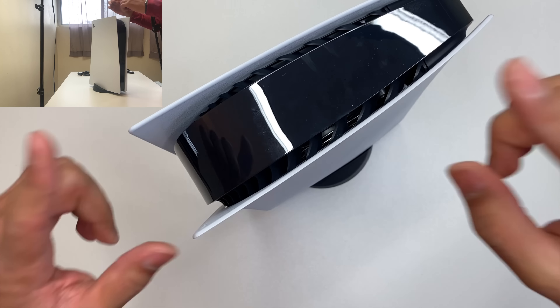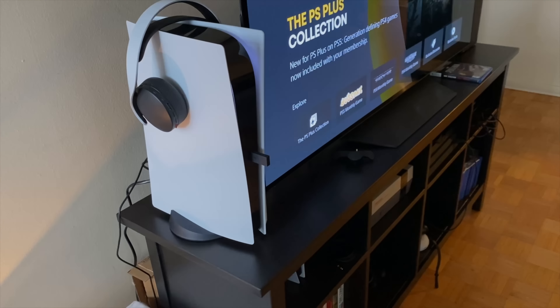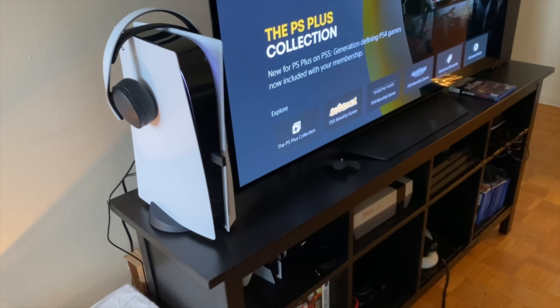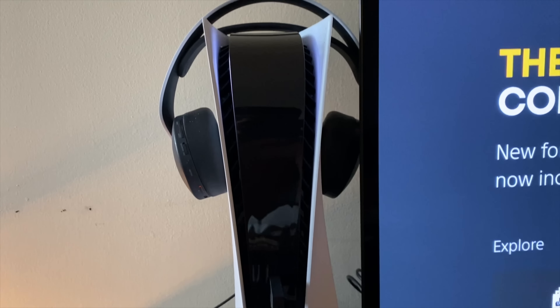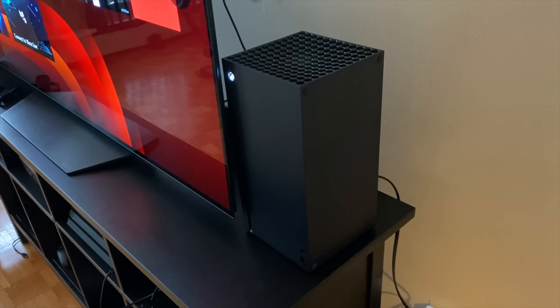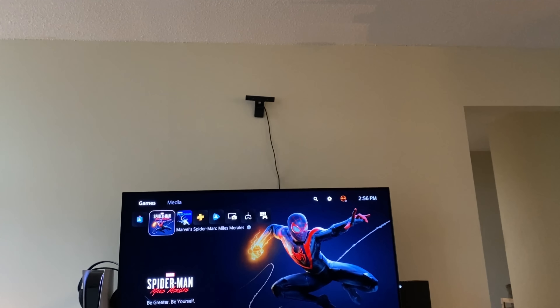Now let's move over to the stuff on the TV. We're going to go on the TV and see what we've got.